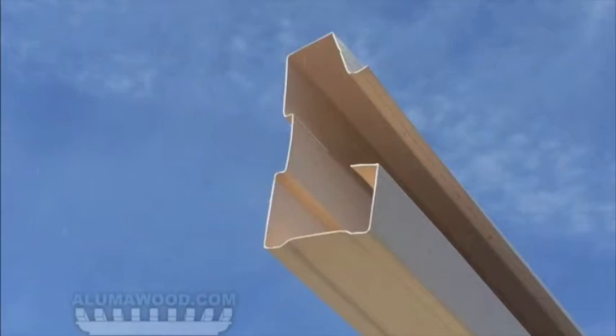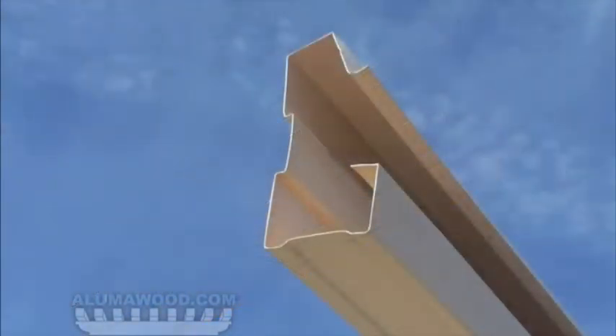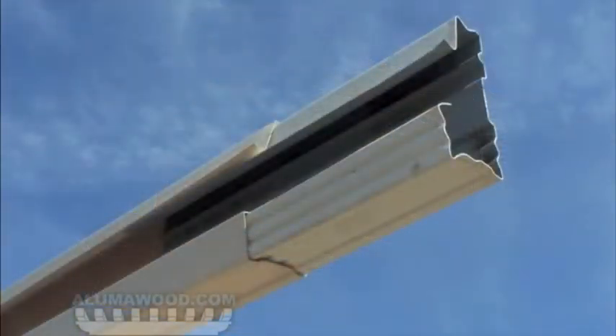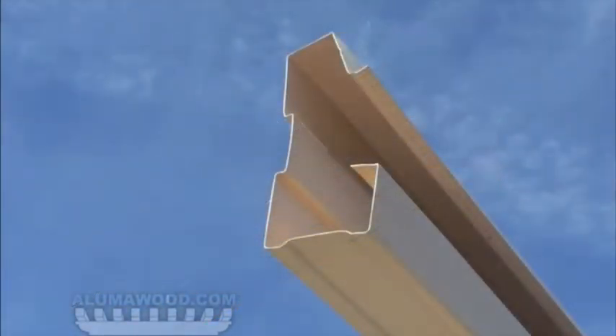On larger covers, the front gutter must be spliced. Apply a generous amount of caulk to the inside ends of the gutter to be spliced. Place the splice so that it is evenly centered between the two gutters. Fasten the splice using six number 14 by three quarter inch sheet metal screws on the back side of the gutter. Place the second gutter over the splice and butt it squarely with the other section.